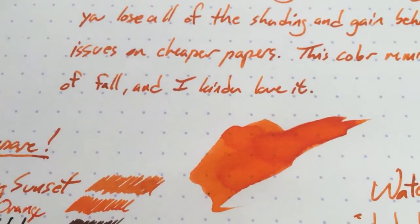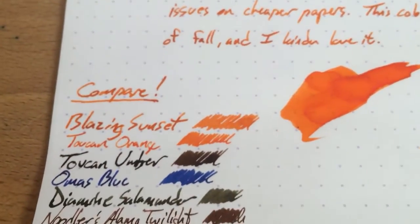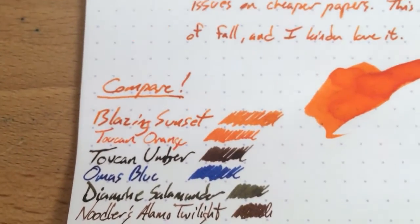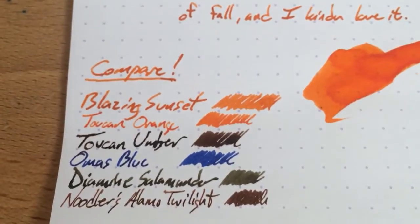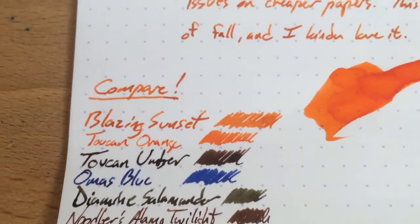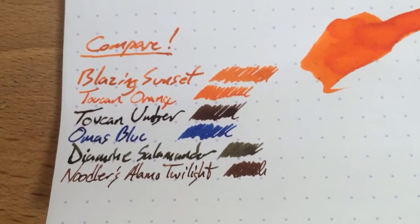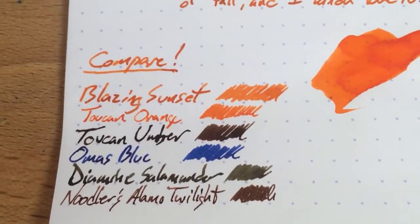But when you get it on some copy paper it depends on the paper — it's very variable I suppose. Some papers it bleeds all the way through and sometimes you just get some spotting. It's not great on cheapo papers. So if you have premium paper or decent to premium, this is going to be a great ink for you. I really like the way it behaves.